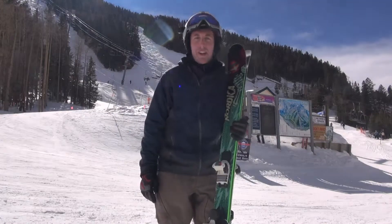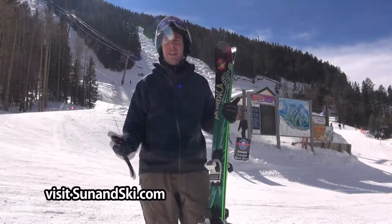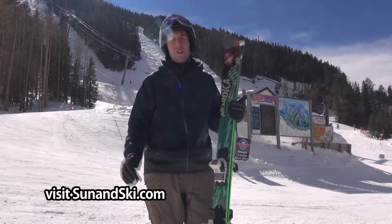Hey, this is Brian from SkiStop in New York. Once again, telling you that I love another ski, but this guy really is a great versatile ski.